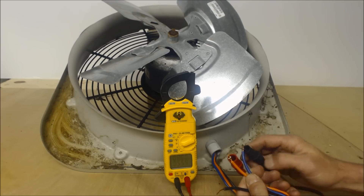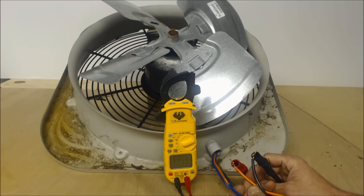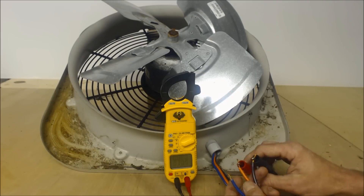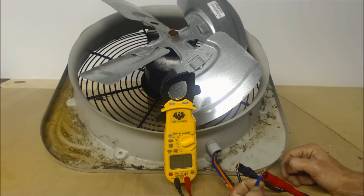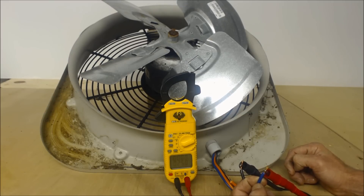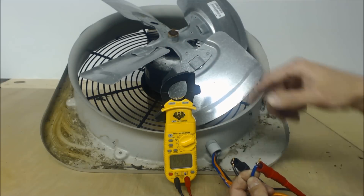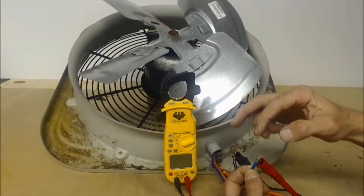We have 56 ohms of resistance between the blue and orange wires. Between the orange and black wires we have 30.7, so call that 31 ohms. Between the remaining pair we get 25 ohms. Notice that 31 plus 25 equals 56 — the two lower pairs sum to the highest resistance reading. That's how all PSC single-speed blower motors or compressors work, so even if you don't know which wire goes where, this pattern confirms the motor is good.